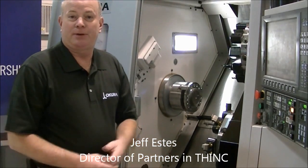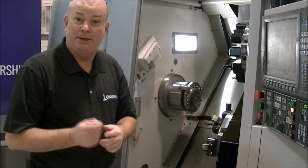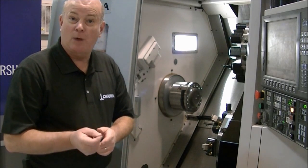Hello, my name is Jeff Estes. I'm the Director of Partners in Think with the Tournament of America. Today we're going to talk about the difference between wired and wireless gates.